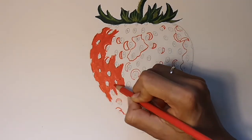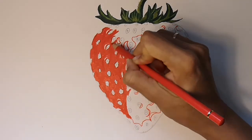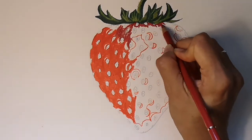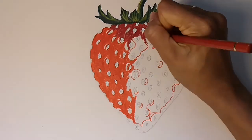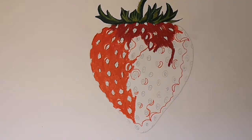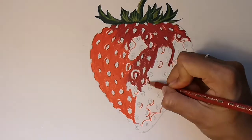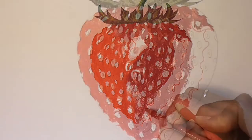Use bright red to go around all the areas where the light reflects and colour half of the strawberry bright red. Then work in with the darker red under the leaves and around the areas where the light is reflected. When the two reds meet, blend them together.